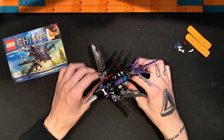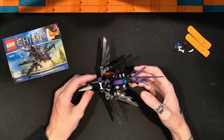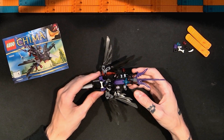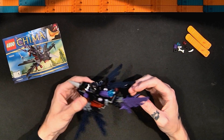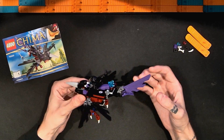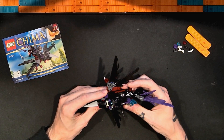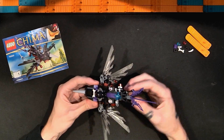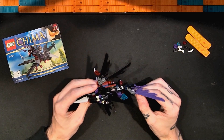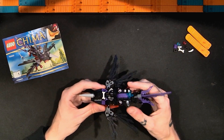This Lego Legends of Chima Razcal's Glider set is awesome — really really cool. This is a great small set. I think this is a very well-executed, well put together, nicely designed little vehicle that feels very much in line with the Chima stuff.